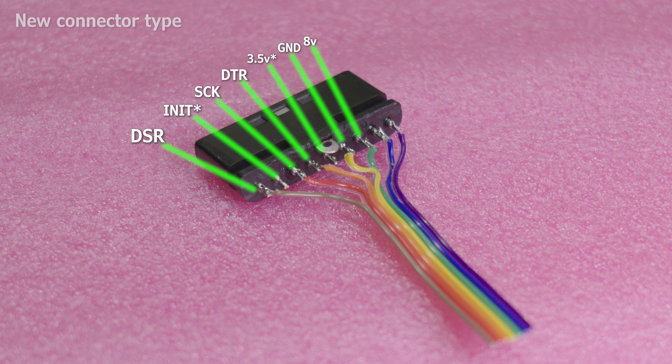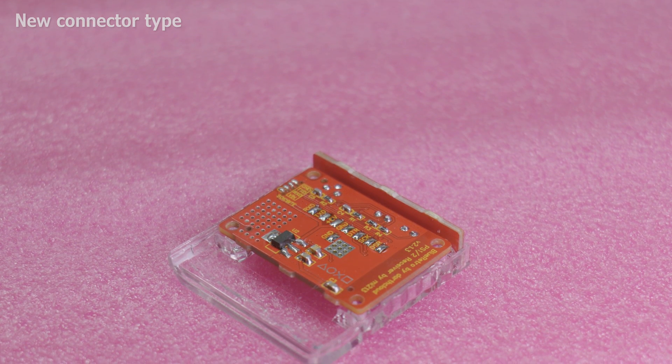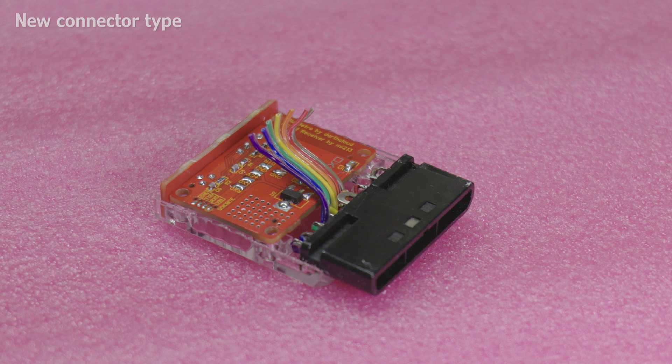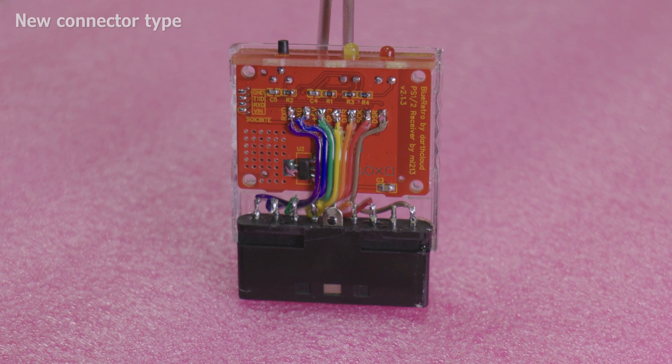Continuing left to right: 3.5V, this pin is also not used, Ground, positive 8V, TXD, and RXD. These pins are in the same order as what the pads are on the PCB. With the wires soldered in, fit both the plug, the main PCB, and the front panel into the lower half of the appropriate housing. Now simply cut the wires to length and solder to their corresponding pads. You should have something that looks a little bit like this.